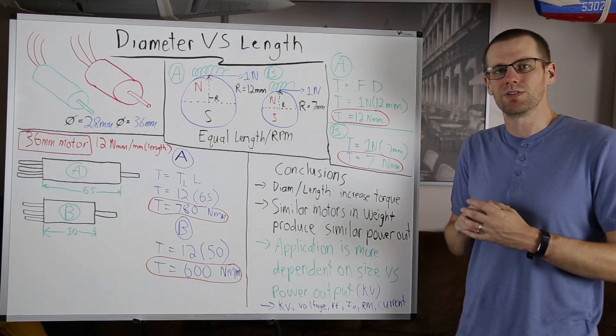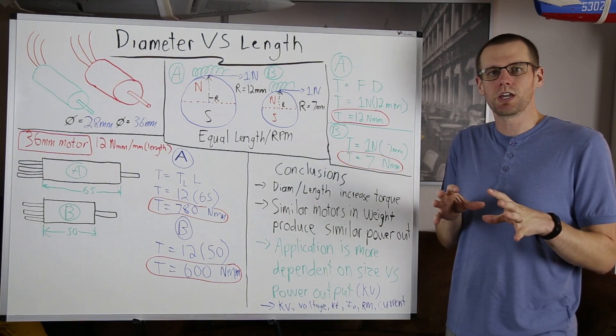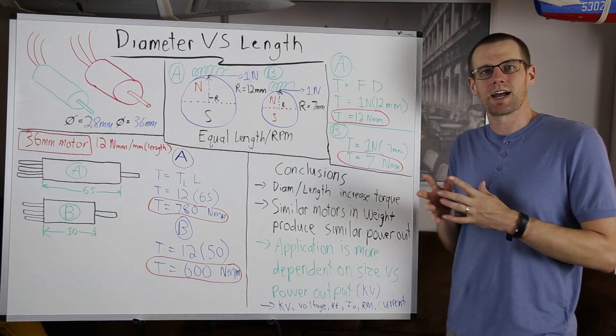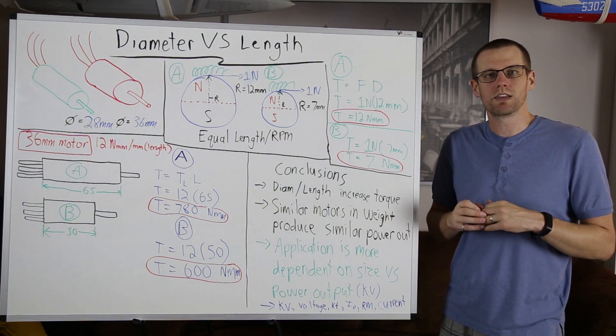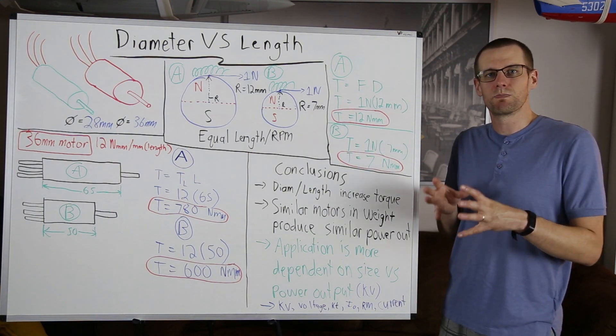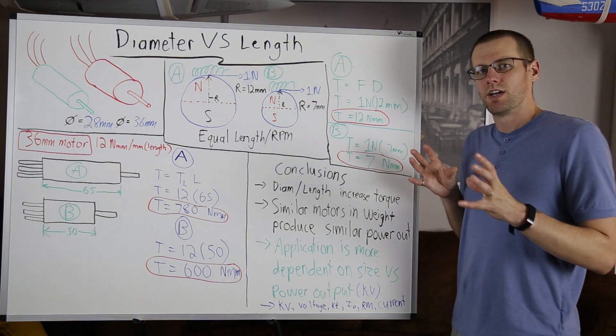In this video, we're going to be talking about diameter versus length of brushless motors. If you're sourcing a motor for your specific application, do you want a motor with a larger diameter or a larger length in order to maximize power output or other parameters? That's exactly what we're going to break down in this video.